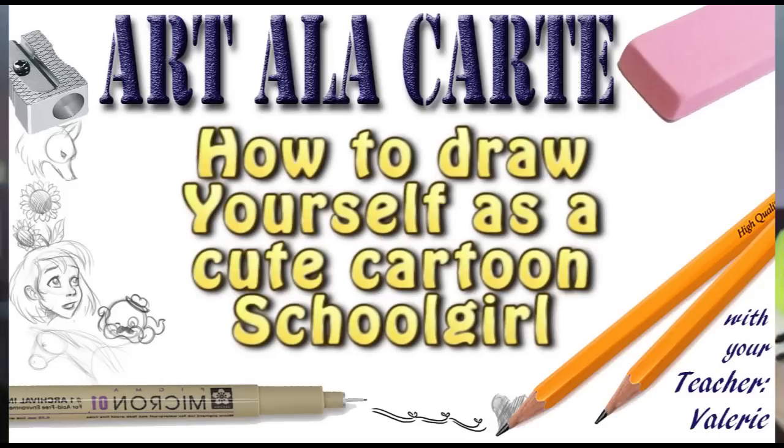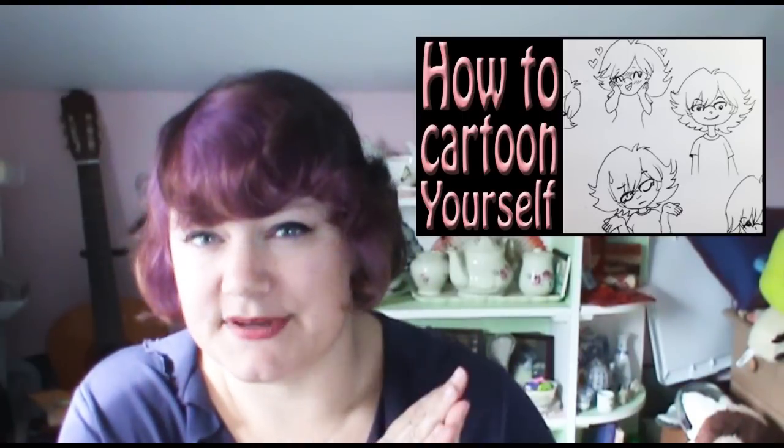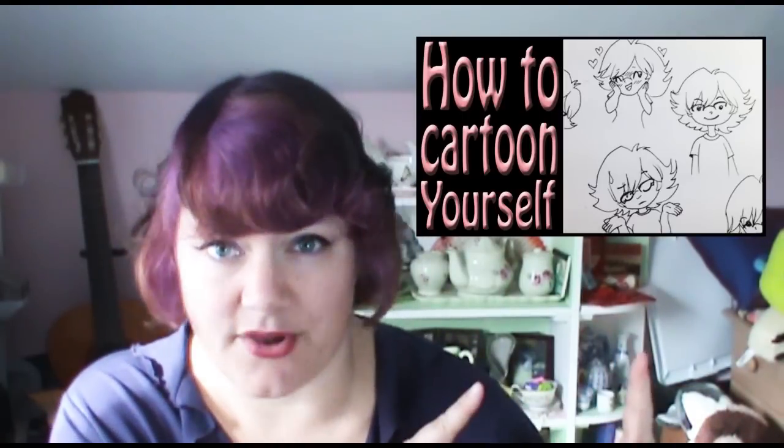Hey everyone, Valerie here and welcome back to Art a la Carte. In this episode, I'm going to continue on a series that seems to be really popular. I get a lot of comments and requests for more of these types of videos — it's how to draw yourself as a cartoon character. If you haven't seen any of these videos before, I have one focusing on the head and face.